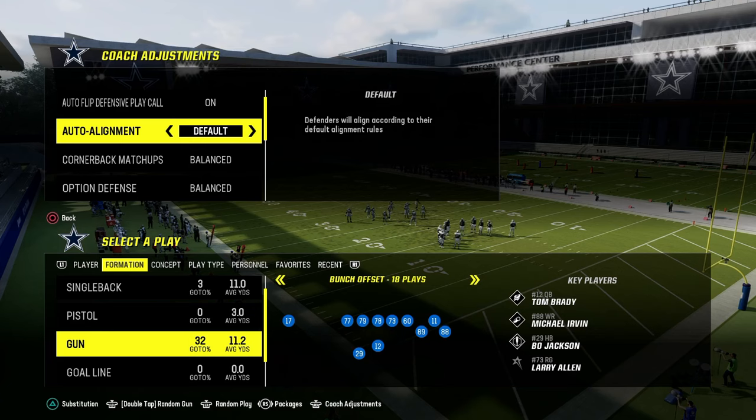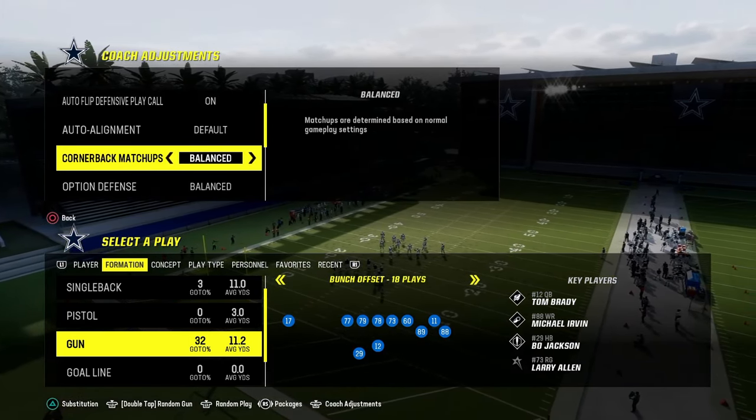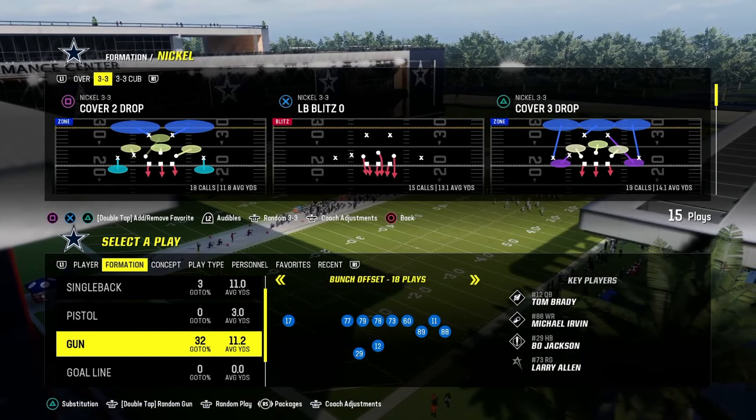This tutorial is going to teach you how to run Nickel 3-3 in a way that is really good. If you want to run man-to-man, actually you don't need to do that — nevermind. Let's just go with LB blitz.